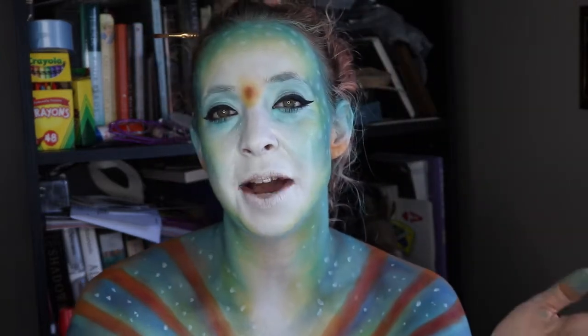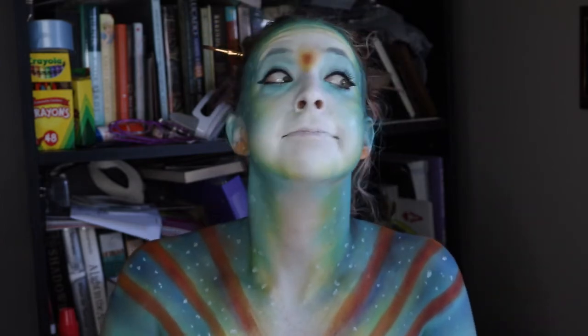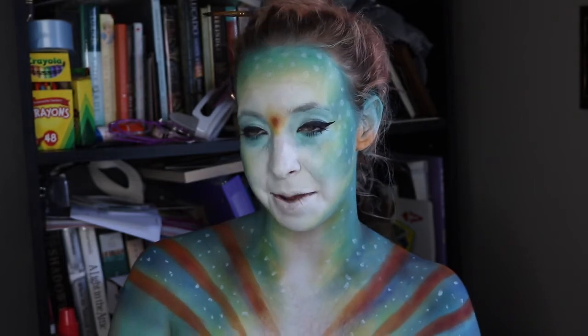Thank you guys so much for checking out this video, I do really appreciate it. This is my first time trying the 'I Tried a So-and-so's Makeup Tutorial Using Only the Audio' challenge. And it's hard — it's hard cause I really really wanted to look. Every time I got up to go pee I was like — but I didn't look, obviously, because this is what I look like. I do plan on doing another one of these because it was a lot of fun. Maybe I will try an SFX one. Thank you guys again so much for checking out this video and I will see you next time. Bye!